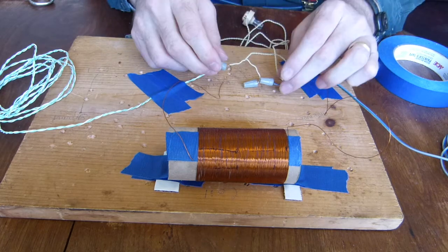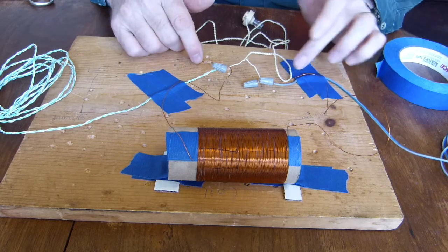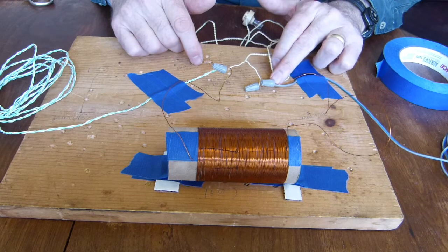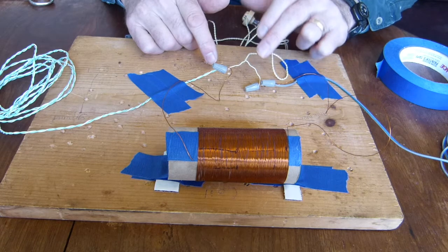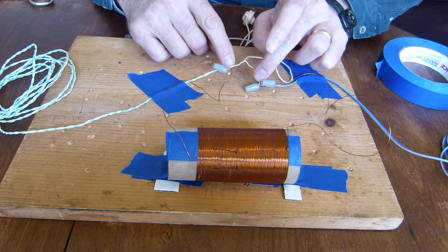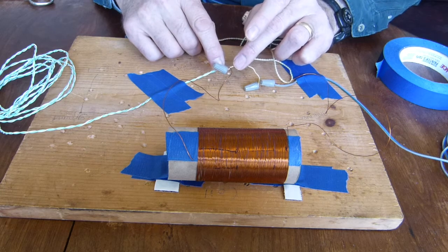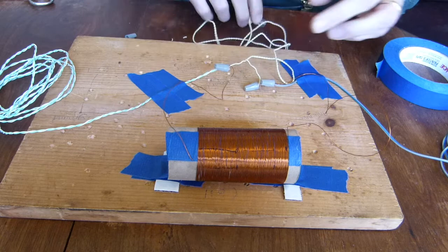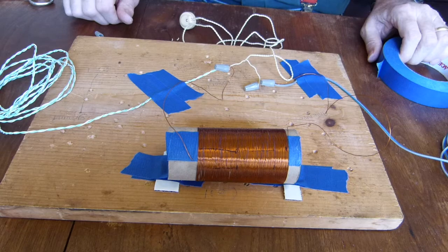Now we've got our crystal radio assembled. We've got the coil connected to the antenna and one of the leads of the diode. We've got the earphone attached to the other lead of the diode — one lead of the earphone attached to the diode and one lead attached to the coil — and also the ground attached to the coil. Now we can test our crystal radio.